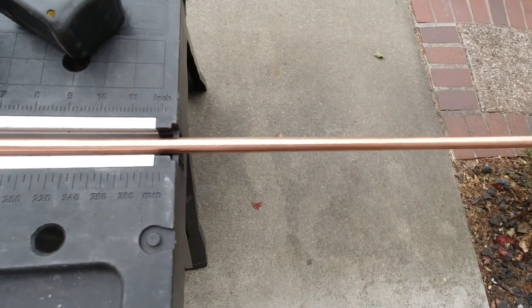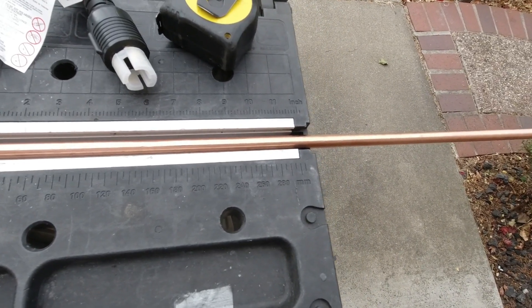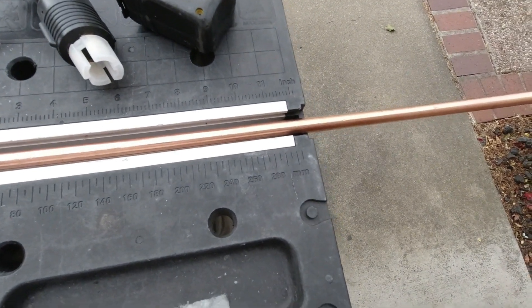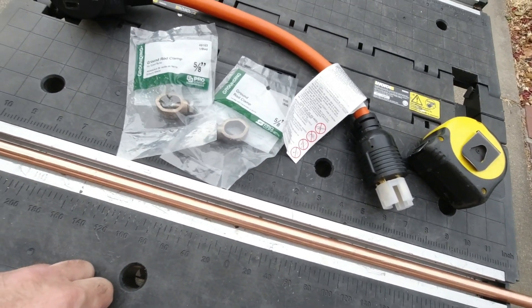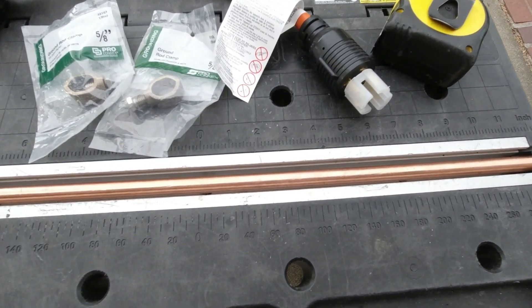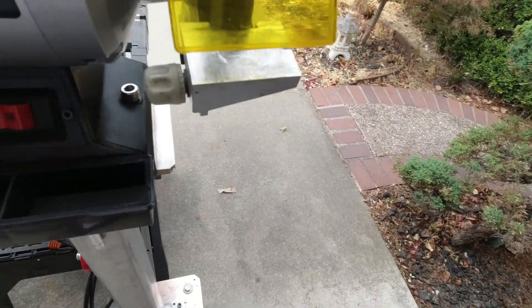The Amazon one came with only four feet of grounding cable, which is just not enough. So I ordered some more grounding cable and some ground lugs so I could attach to these ground clamps. I'm going to cut this with my Harbor Freight cut-off wheel grinder thing.